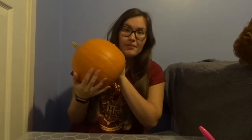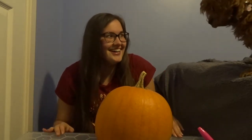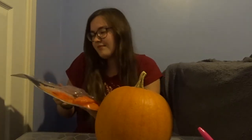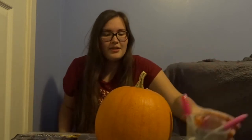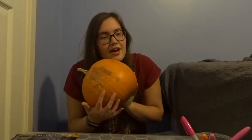Hey everyone! As you can see, this is my pumpkin — it's like the same size as my head. I feel like Luna's gonna jump on here. I have an already-opened Halloween pumpkin carving kit that I believe was from Aldi or somewhere like that. I also have a knife — let's not cut ourselves today — and I have some pens because I'm going to try and be artistic.